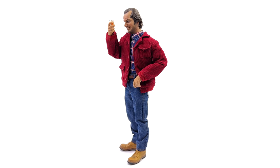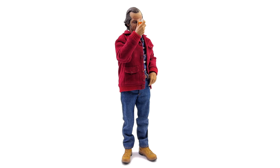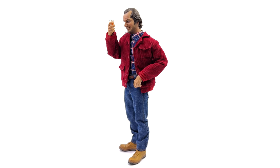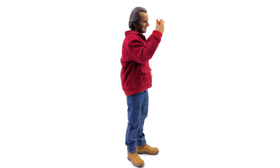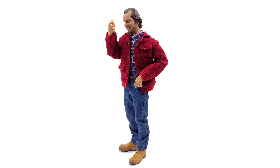Then we get to the head sculpts — one of which I think is better than the other, but they are still relatively high quality. Don't forget this is third party and unlicensed, so it's not an official piece, and therefore they aren't going to go as far as some official companies may to get the likeness 110% there.